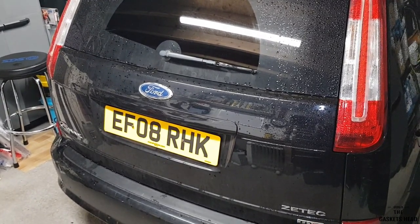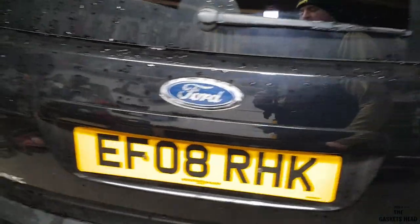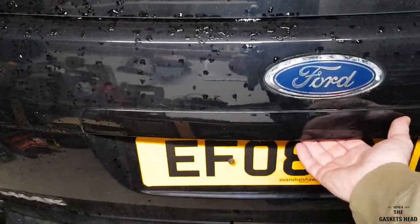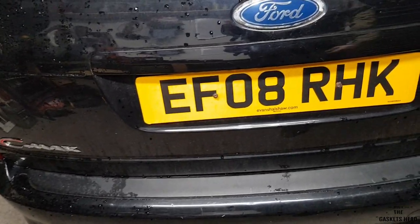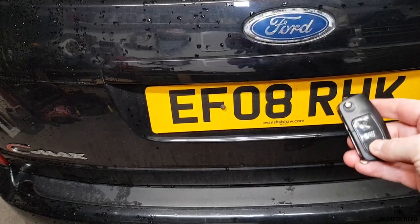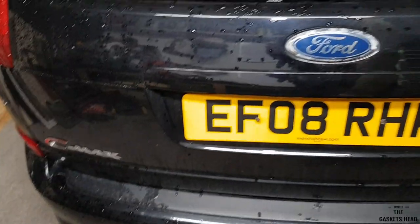What the problem is: when you unlock the car, all the doors open no problem, but you come round to the boot, go to press the release switch — nothing. However, if you unlock it on the key, it opens.